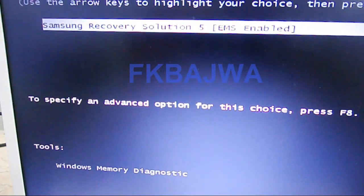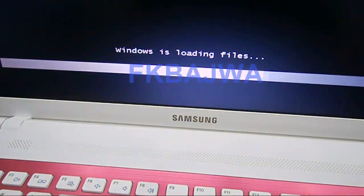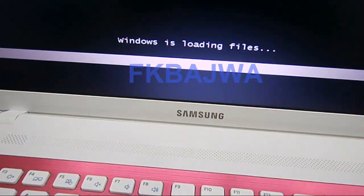After this page opens, simply click on the Enter button. Now you can see your recovery is running — this takes one or two minutes.